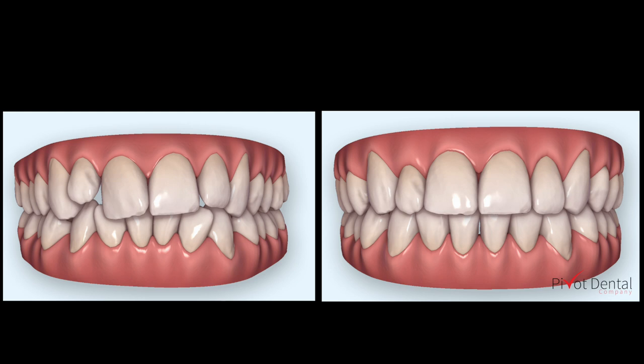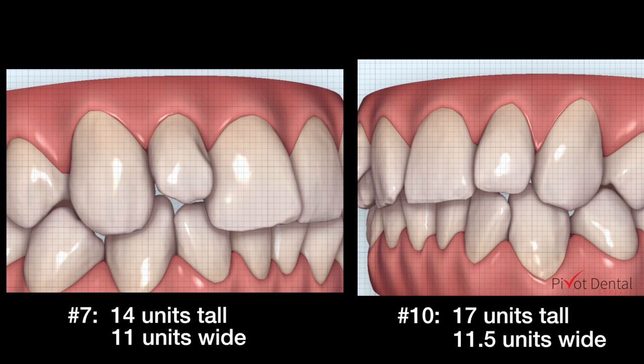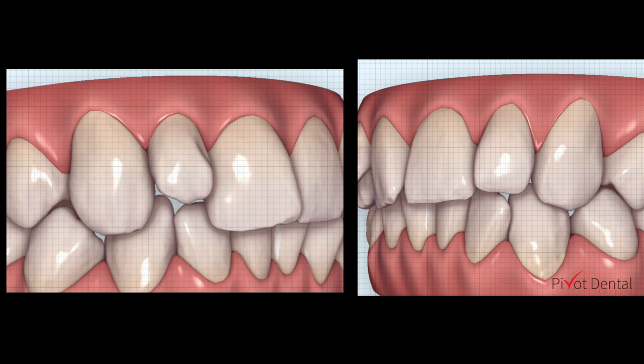You can see in this side-by-side photo the beginning set of teeth and then the end of treatment — that's where he would wind up after all 23 trays. If we turn the models and put the grid feature on, you can see that tooth number 7 is smaller than tooth number 10. Measuring in units, number 7 is 14 units tall compared to number 10, which is 17 units tall. The width is very similar, just off by about half a unit.